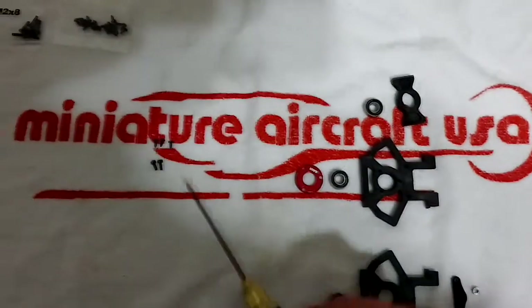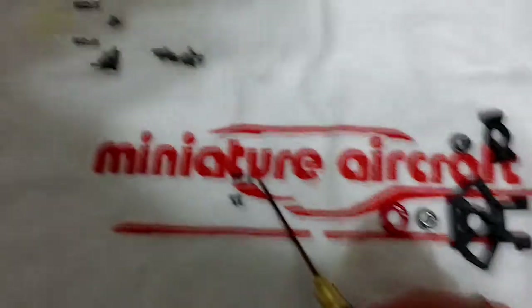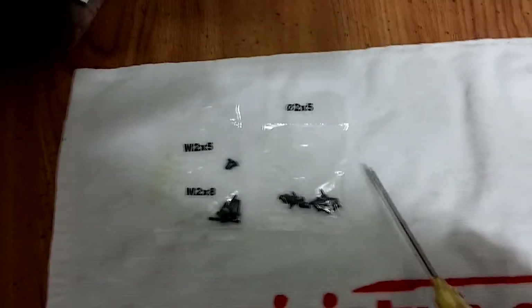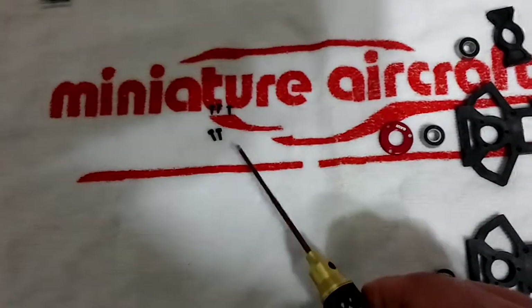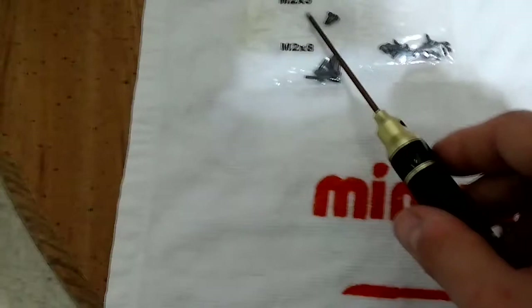Alright, here's the first step. You need three screws of zero two by five, which is right here. You also need two screws of the M2x5, which is right here.